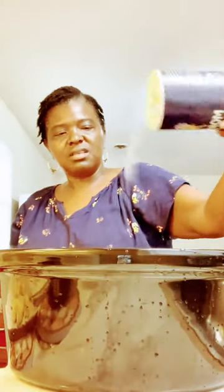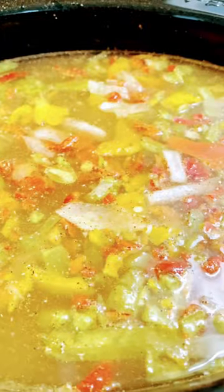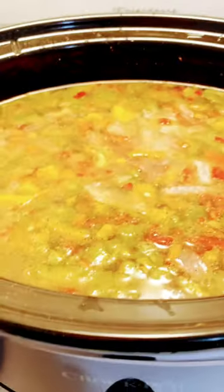I'm going to go ahead and add some salt, Creole seasoning, black pepper. And I bought some taco seasoning to add — I'm going to add a whole pack. And let these start cooking while I'm going outside on the street. Got it on high. I'm going to have some red beans.